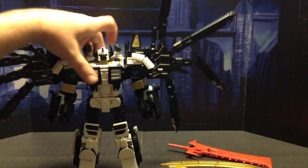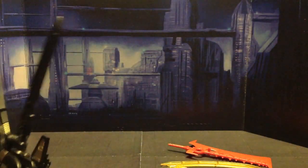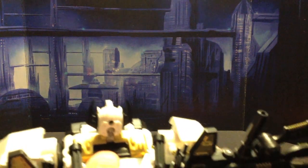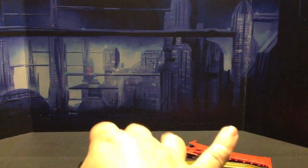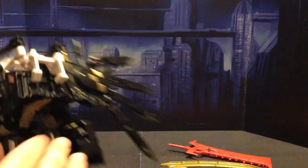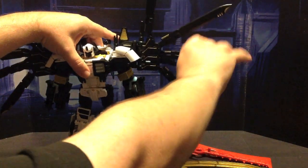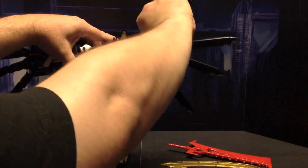He's got a completely new head sculpt. The old head is under there. You can see this is actually where the normal combiner head would be, but that's where you place the new head. Let's get the box open real quick and take a quick look at his combiner head, which I'm not going to install.